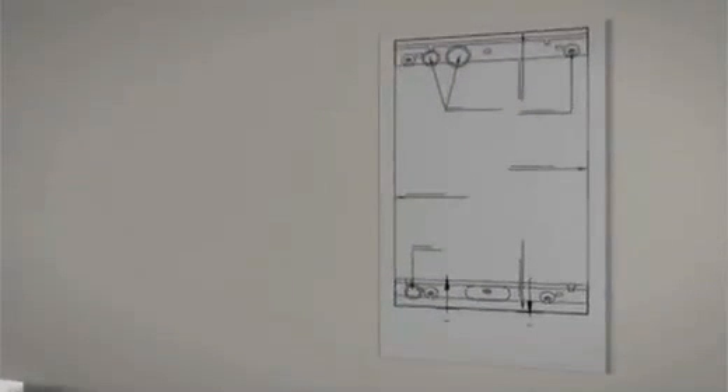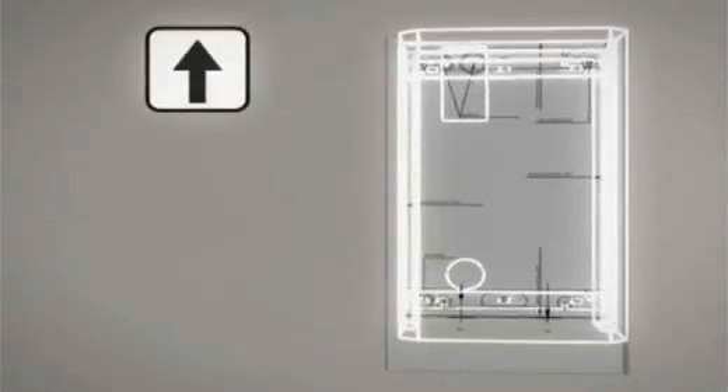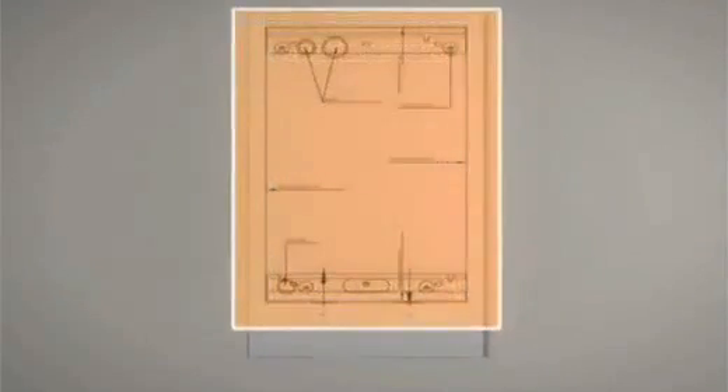Place the template on the wall and mark the fixing positions. EHC boilers can be fitted in just about any location as long as they're installed in the upright position and protected against moisture and frost. Remember to leave the recommended clearances as shown on the boiler template.